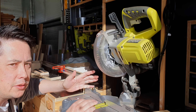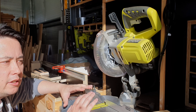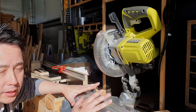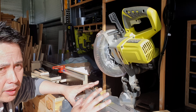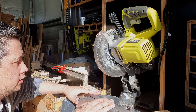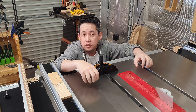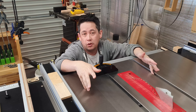When it comes to the process of cross-cutting timber in the workshop, there are generally two tools I use. The first is my miter saw. Miter saws come in all shapes, forms, and sizes with different capacities, but my specific miter saw is very small and only has a cut capacity of around 100 millimeters. The second is the table saw, and there are multiple ways on the table saw alone that you might do a cross-cut.